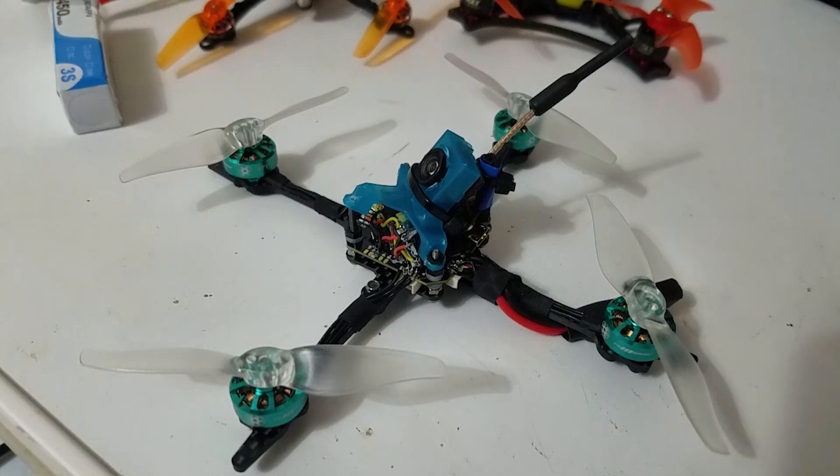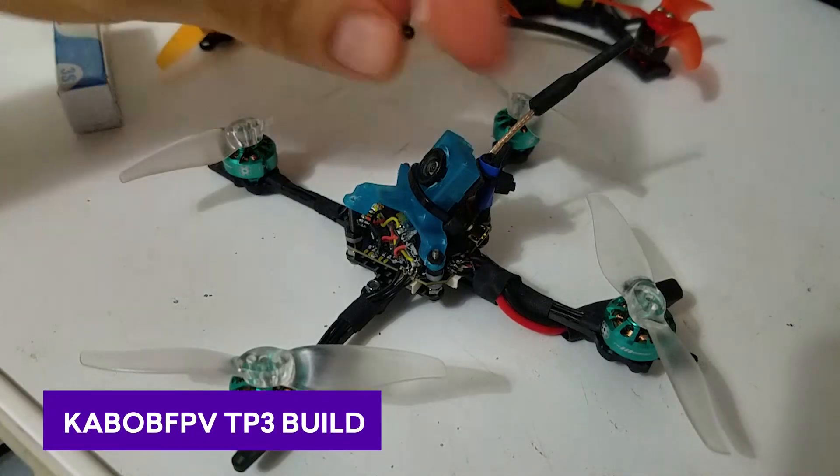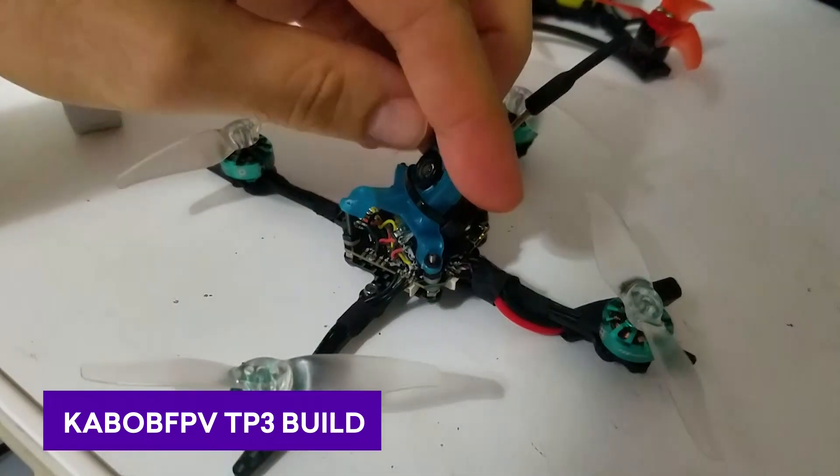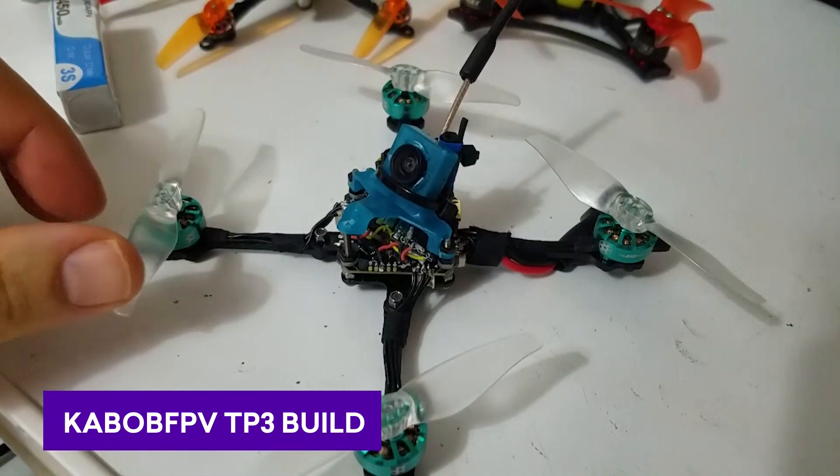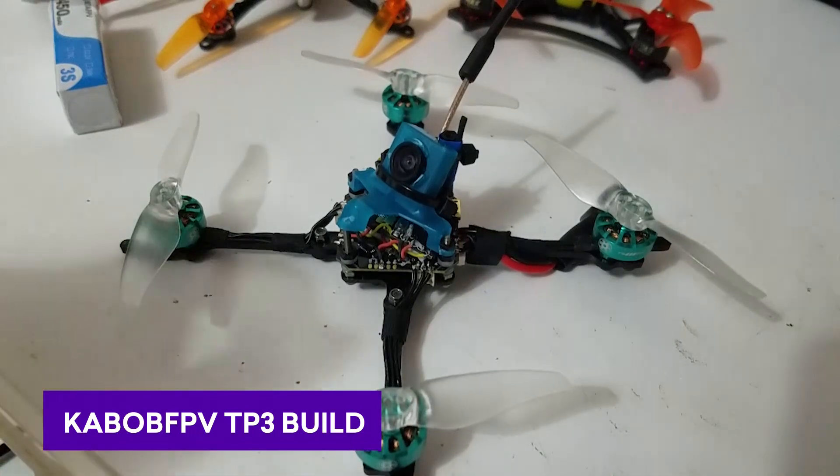I'm Nick FPV. Welcome to my toothpick build. I didn't see a bunch of these videos on YouTube yet, so I thought I'd toss in my build info for the toothpick, a little review, and then I'll show you some flight footage.